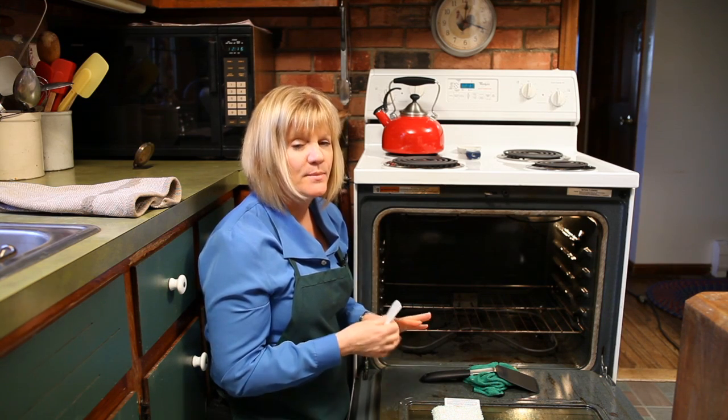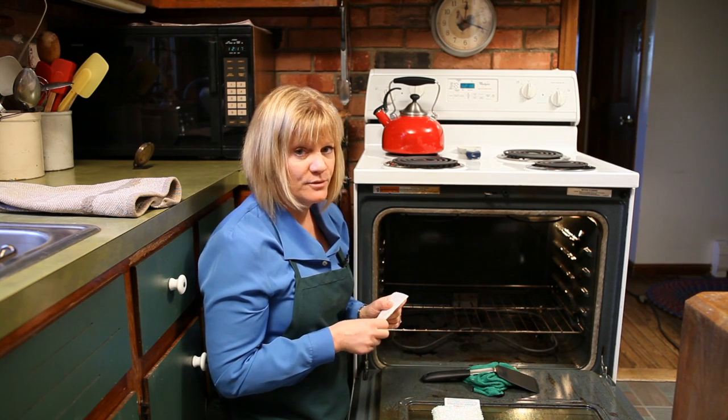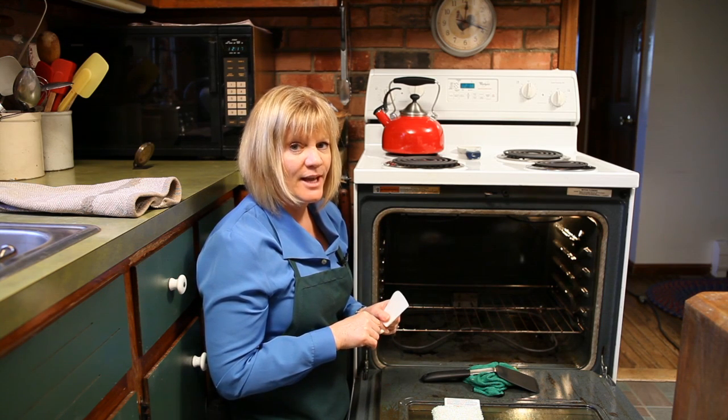It's going to take a lot of time and a lot of patience, but you can do it. Just keep at it and it'll come off. Unfortunately it's something you've got to do — you can't use your self-cleaning mechanism until it's all off. So keep at it and it will come off. Happy cleaning!